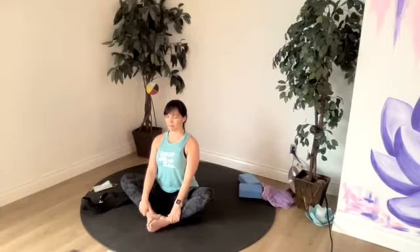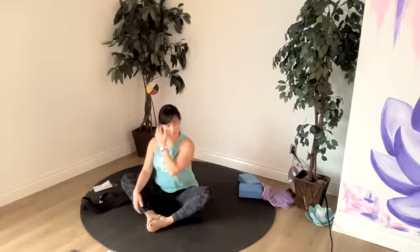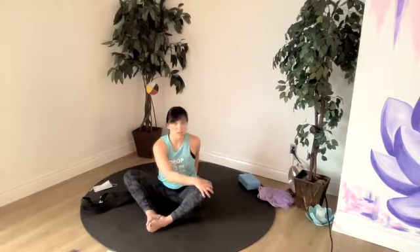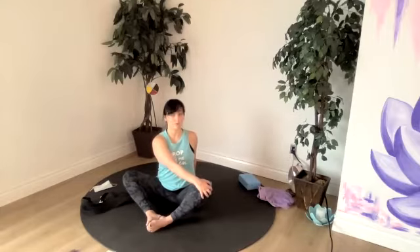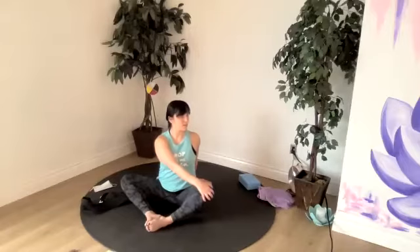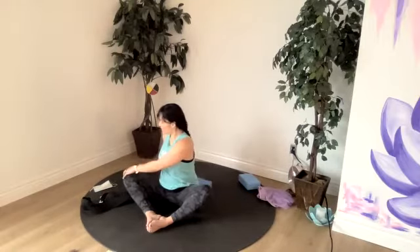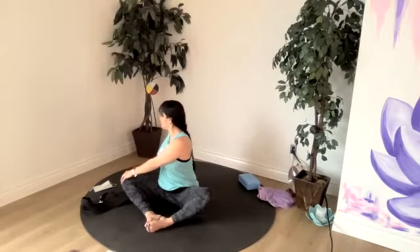Amazing job, everybody. We can add a little twist on today — left hand to right knee. Your block can go back behind you if you want to use that to keep your spine long as you press into it. Check in with continuing to relax our hips. Let's bring our chin around, our chest around. Unravel so that we can twist back up to the other side. Twists are really good for your digestion.